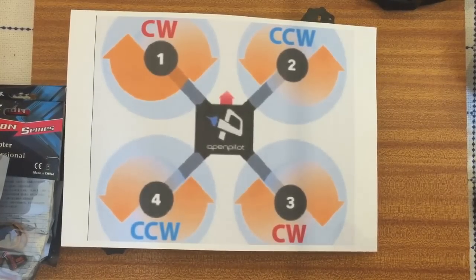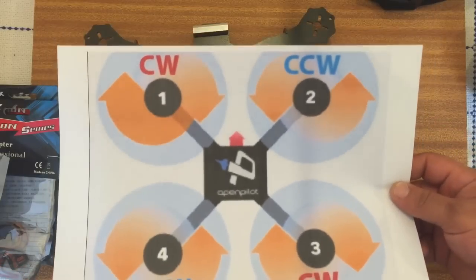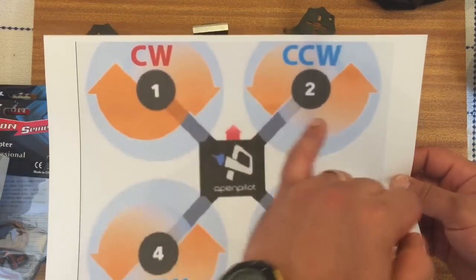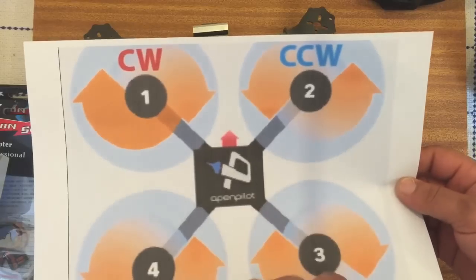For this setup I will be using the CC3D. I'll be using OpenPilot — as you can see I've printed this out. Once I've installed everything I'll have motor 1, 2, 3, and 4. These will be the rotations that they'll have to spin.